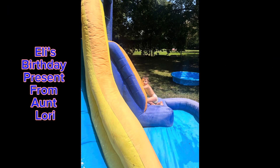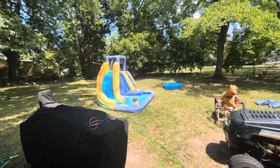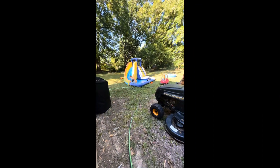Eli's birthday present from Aunt Lori — a big water slide. Get up on the slide! Go!